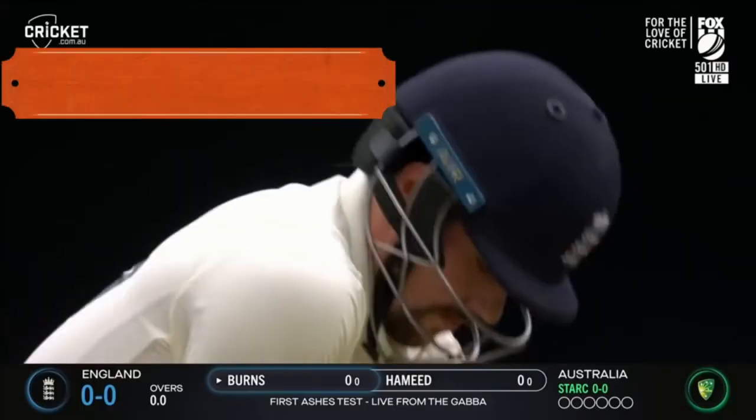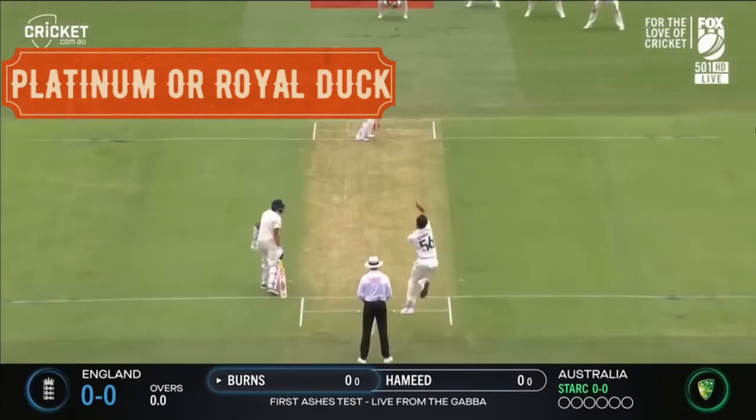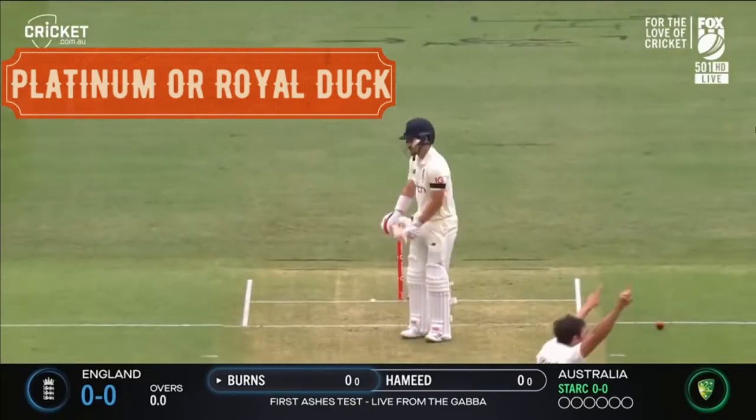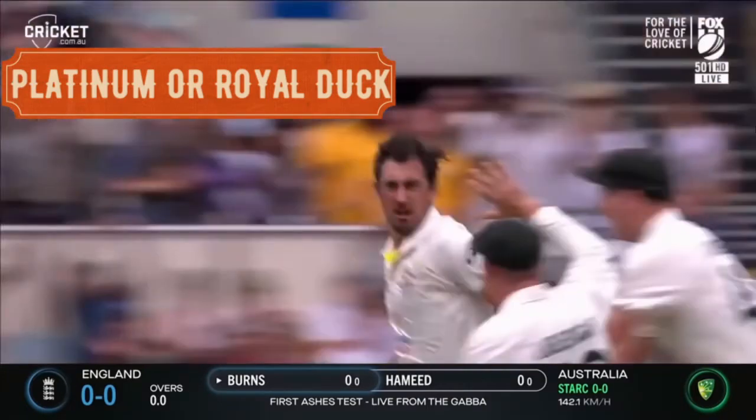Another is the platinum or royal duck. When a batsman is dismissed on the first ball of the first inning of the entire match, then he is termed as the platinum duck or a royal duck. Only a single batsman can be out with this mode of dismissal in the entire match.